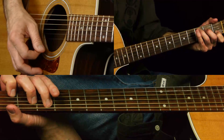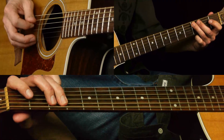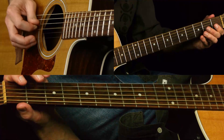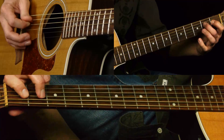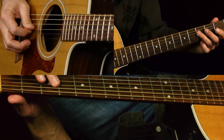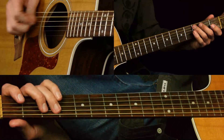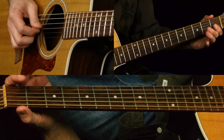Then we go back to C. Very similar riff. Then we go to three, that flat seven - three, two, open.